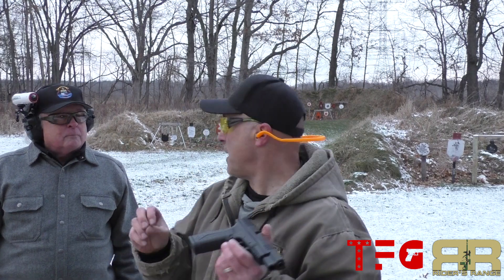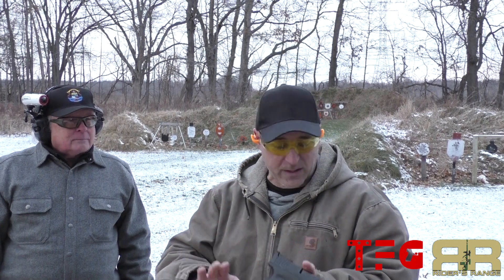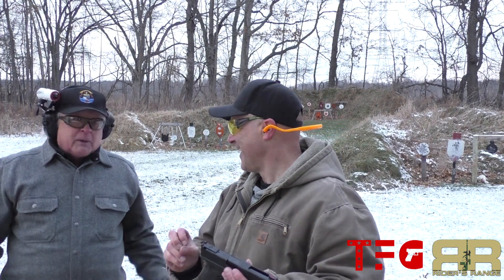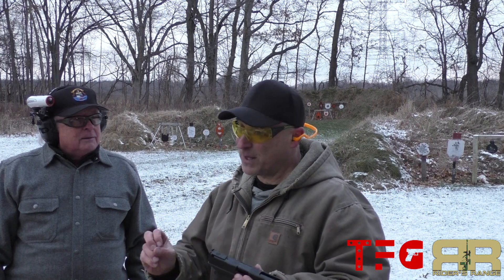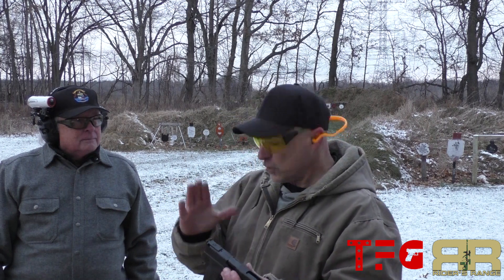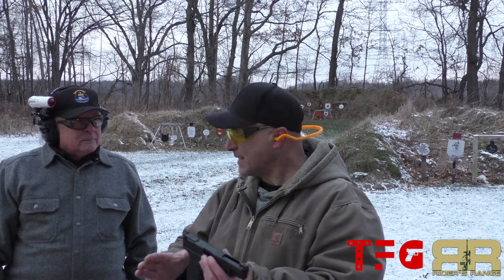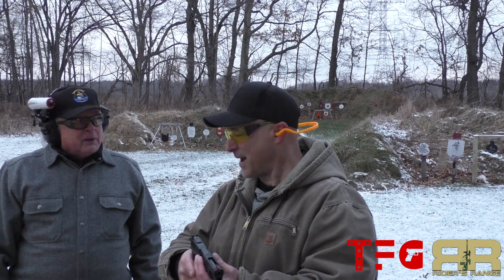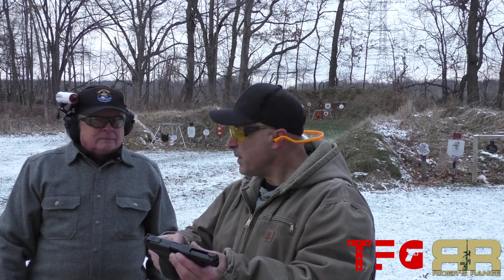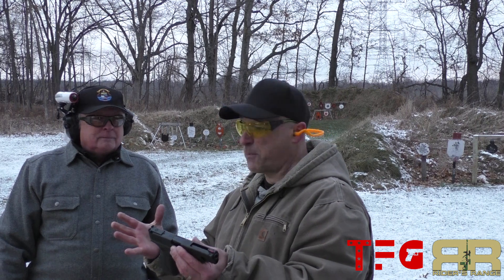The XDM models certainly eat up the recoil very nicely, so you're not going to see a great difference, but the 10 millimeter does punch a little bit harder. When you shoot them side by side — which is really what you need to do to get the true feel — the 10 did punch back a little bit more, but nothing objectionable. It surprised me that the 10 really wasn't as bad as I expected. The 10 millimeter round doesn't offer the recoil that a lot of people mention — I found it to be a pretty mild-shooting round.